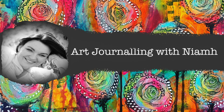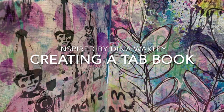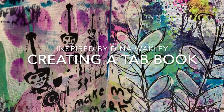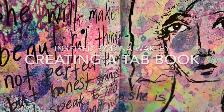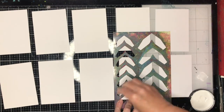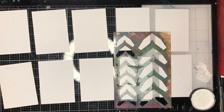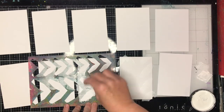Hi everyone, it's Niamh here and welcome to my art journaling channel. Today I'm going to be making a tab book inspired by Dina Wakeley's wonderful demo a day with Dina. I'll leave a link to her page below. She makes this cool little tab book and it's made with individual sheets of paper.